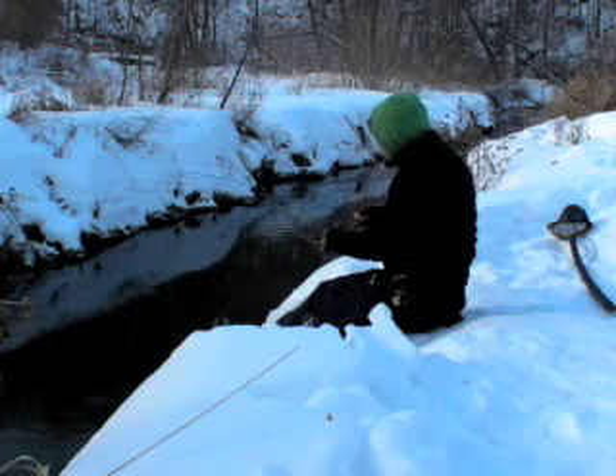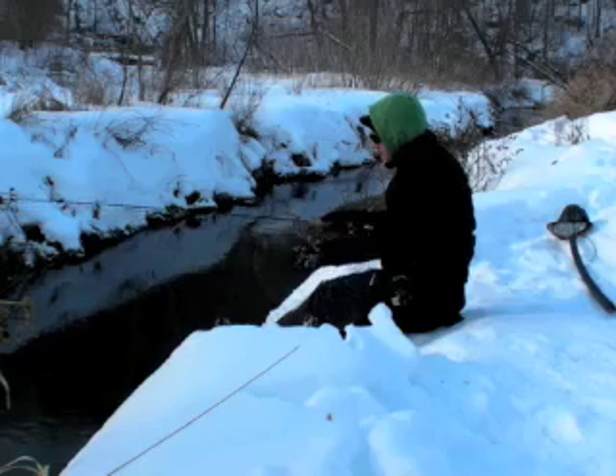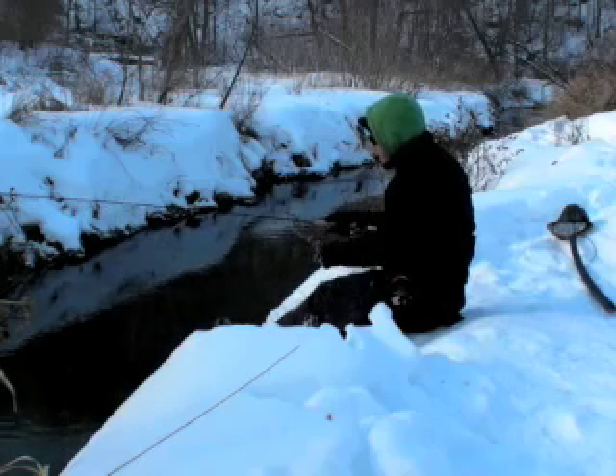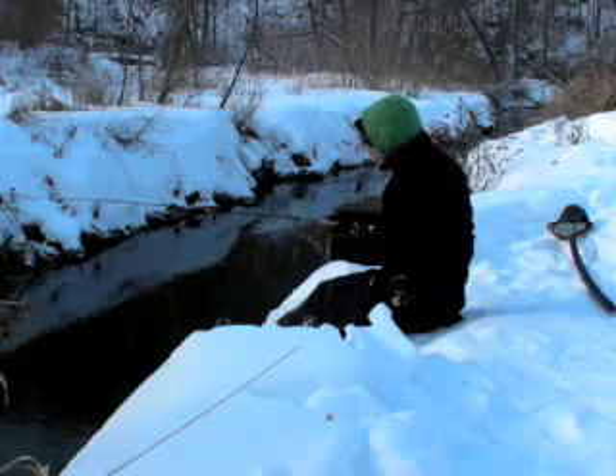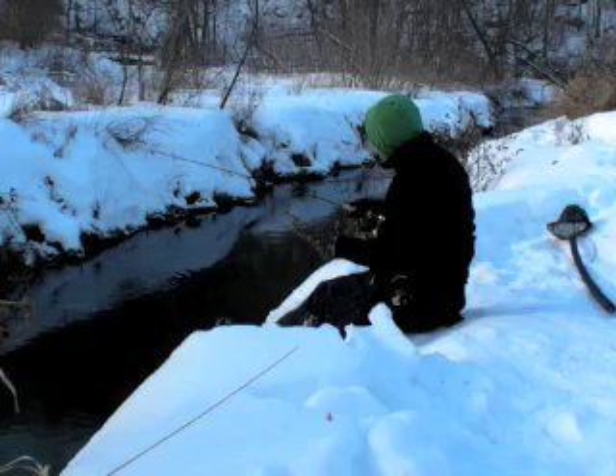The eggs are very sensitive this time of year, and in order to maintain a healthy population of wild fish, one needs to limit the time they spend in the water this time of year. It's very important.